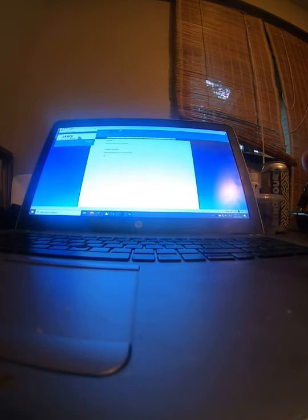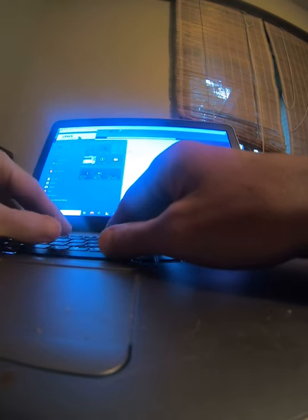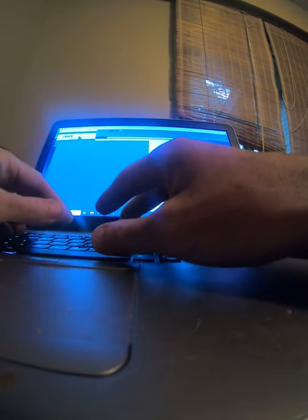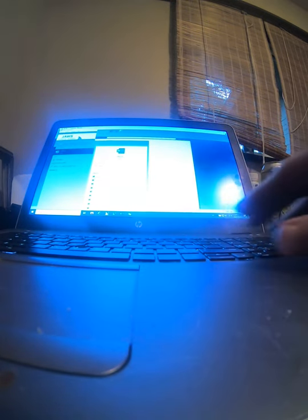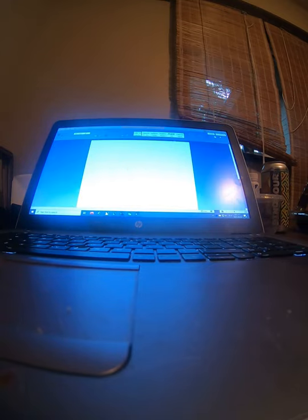Just a quick video on how a blind person opens a Word document. I've got my laptop on the desk in front of me. I'm just going to hit the Windows key, type WORD, press Enter — no mouse, no trackpad, all keyboard commands. Wait for the document to open. Good to go.